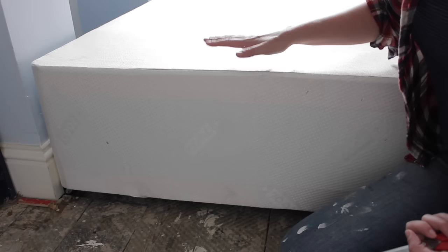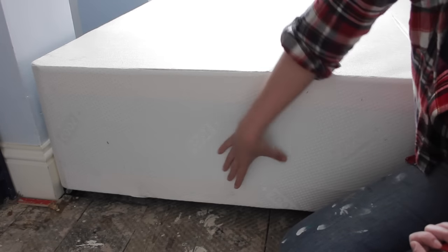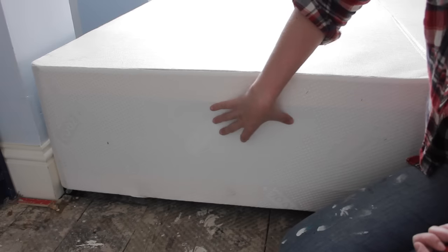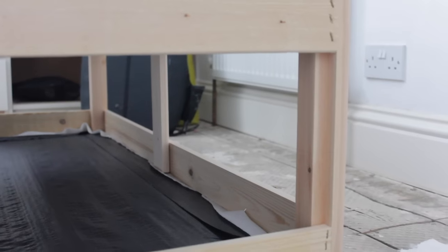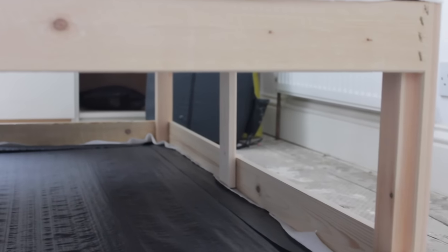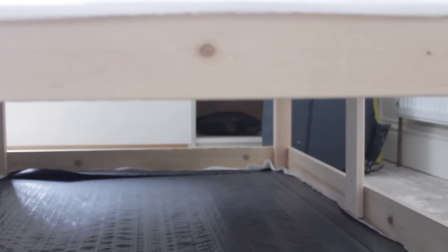A divan bed base is a wooden frame with fabric stretched around it. What we're going to do is cut the fabric away from the sides and from the bed end. So now with all the fabric cut away you can actually see how much storage space is there underneath your bed — it's just space you didn't utilize before.